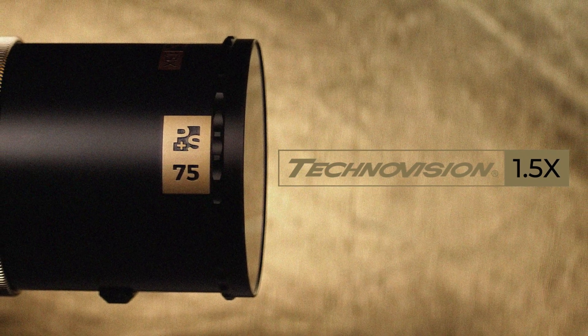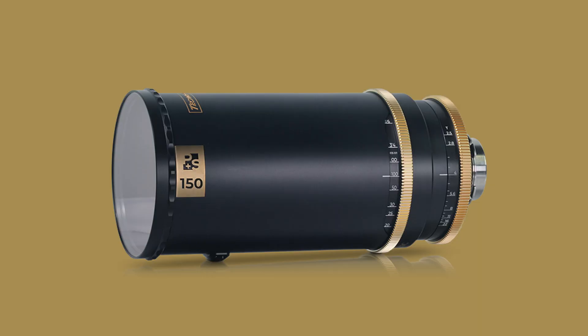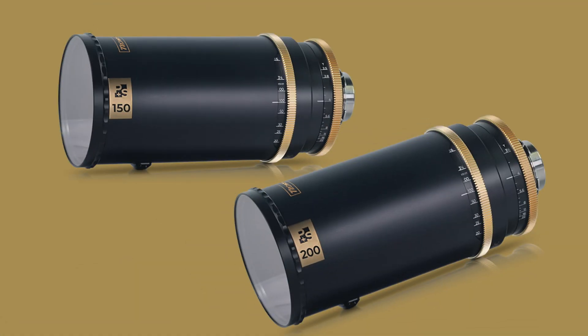P Plus S Technic has added two telephoto lenses to its 1.5x anamorphic lens series: a 150mm D2.5 and a 200mm D3.2. Both are available for pre-order and will ship in early 2022.